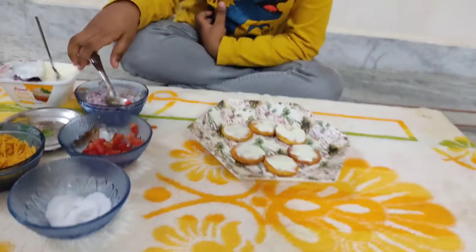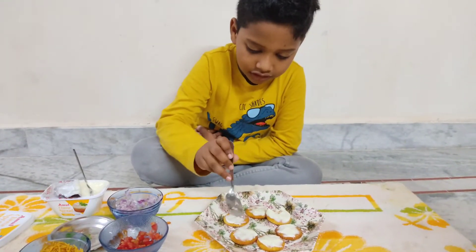Yes. Then we add the onion. Let's put the onion in the first place. Ready?